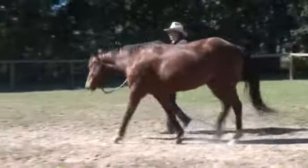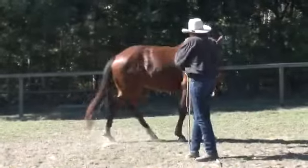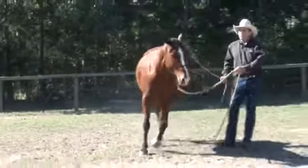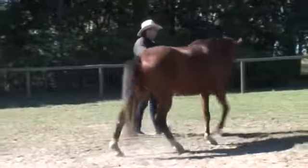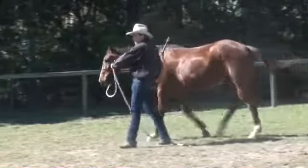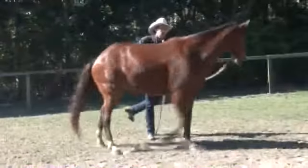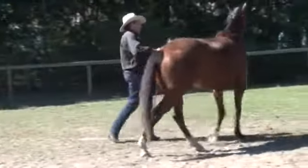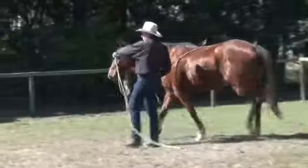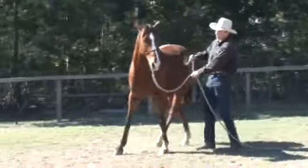I'll do my other side. When you're changing directions and getting started, try and practice those hindquarter and forequarter yields at every opportunity you can — same when you're riding. If you get a chance to practice a rein position, then do one. Sideways, good. Forward. Sideways, good boy, forward.